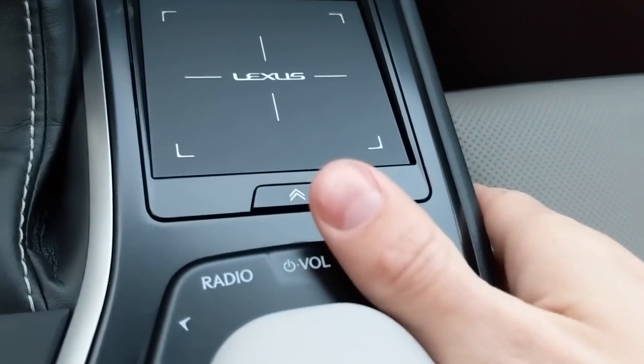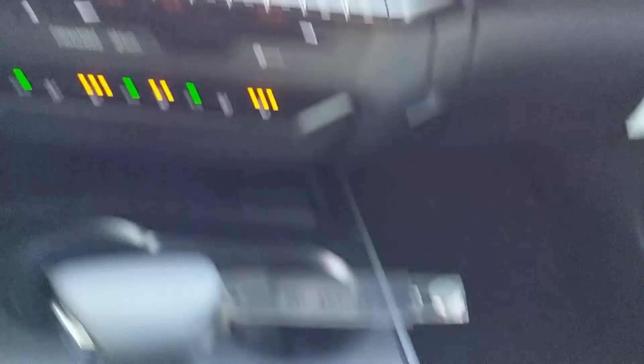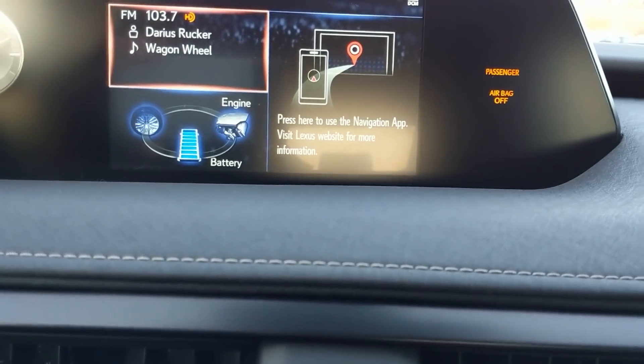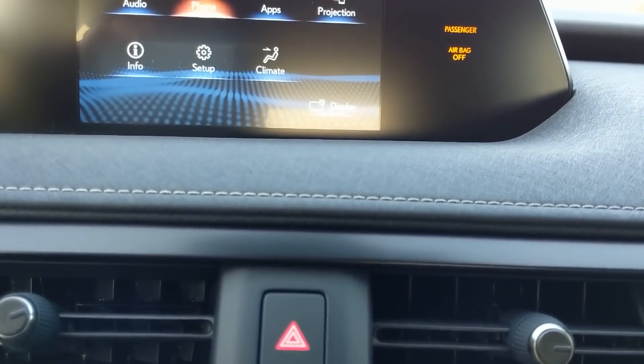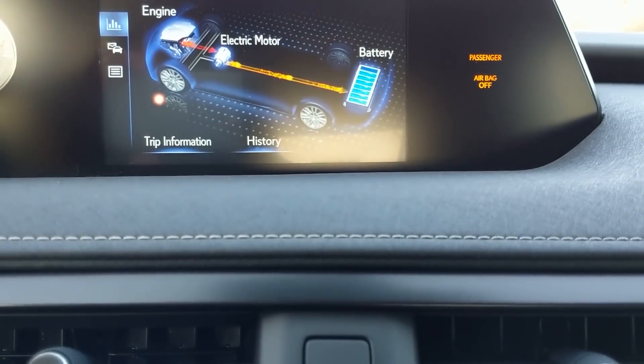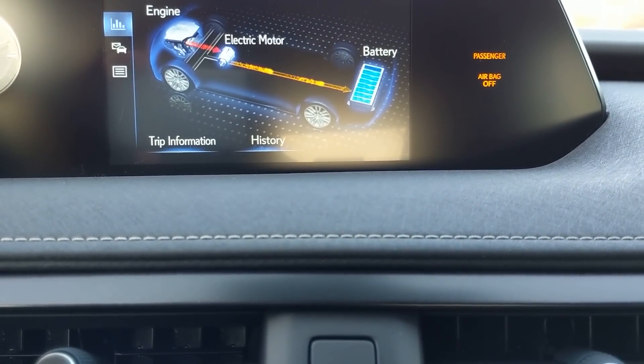This is the large touchpad — it is very premium feeling. Despite what a lot of people say about the touchpad, I was in a Mercedes-Benz the other day and that felt far more confusing and harder to use than this touchpad. Here you can see the energy monitor showing what's going on and where the battery is — it's below the trunk area.